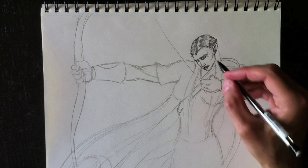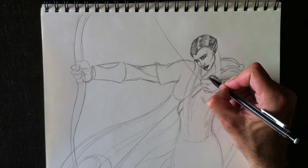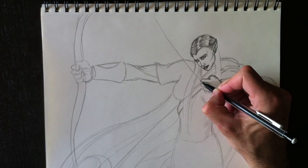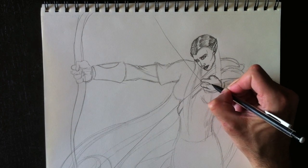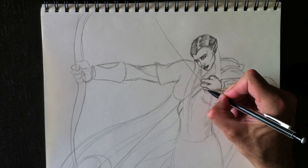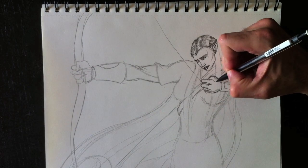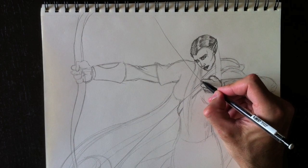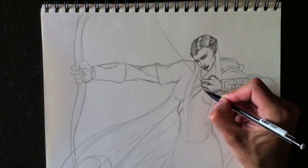We're going to redraw the exterior lines of the hand holding the string of the bow. We have to imagine that this hand is straining, so we need to draw the tendons. We draw the tendons here as she pulls on the string. Then let's put some shading between her fingers.